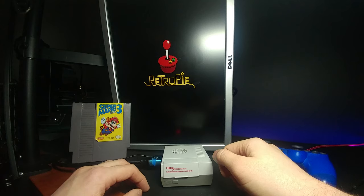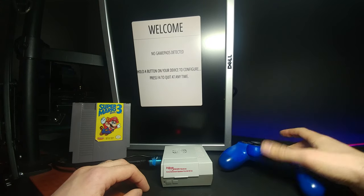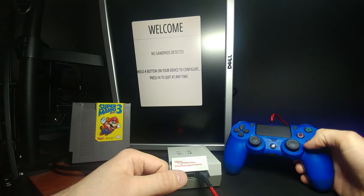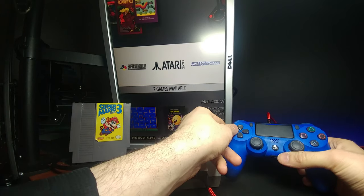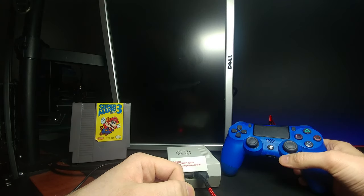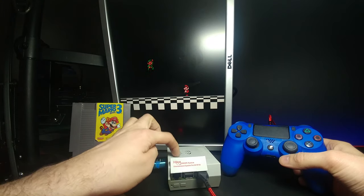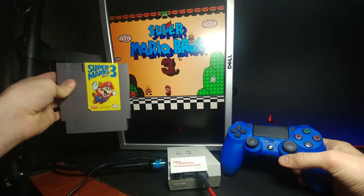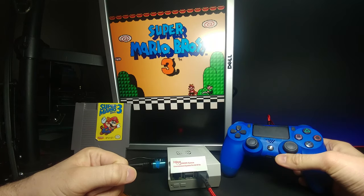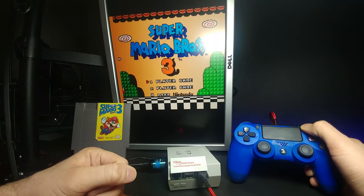I've seen people customize the loading screen before, but I'm not sure how to do it myself. As it says Emulation Station, and now it says No Gamepad Detected. I have a PlayStation 4 controller plugged in with a micro USB right here, and all we have to do is unlatch this and plug it into one of the mini USBs. Hold down a button, and it is now working. Then we can go over to the Super Nintendo Entertainment System, click on Super Mario Bros. 3, and it'll give a little message about the emulator. And just like that, you have a console that is actually smaller than the size of the original cartridge.